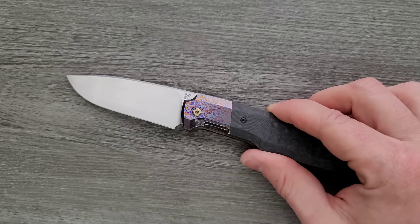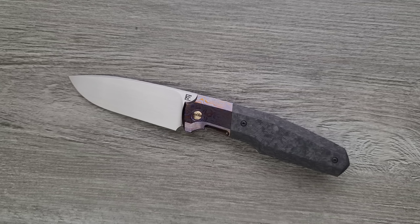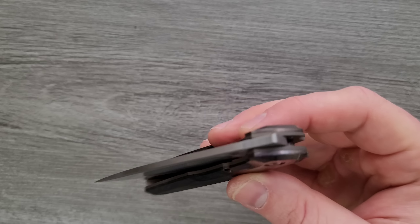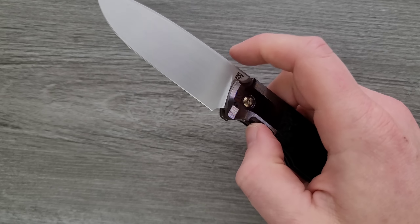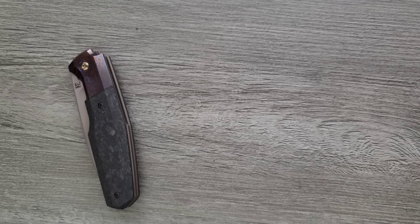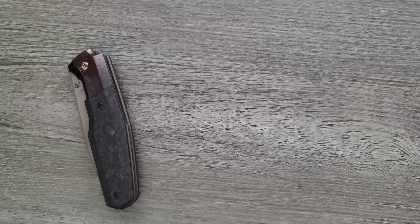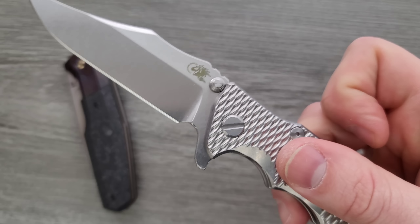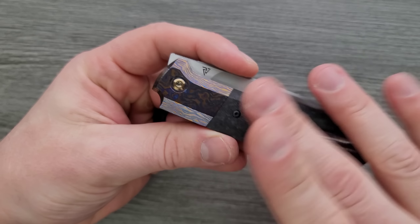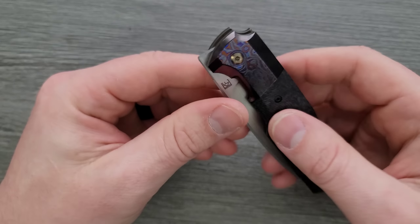Let me tell you, because a lot of you might be going: didn't you buy the frame lock version? What happened to it? I did, and I realized that for the size of the knife, the fact that it is a front flipper only, and the fact that the frame lock version has no over-travel stop — the combination of all that stuff really bothered me. It's not an organic experience still. Even though front flippers are pretty common now, it's still less organic. Maybe if it was a bit bigger, or the exposed part of the frame lock was thinner, it wouldn't have bothered me so much.